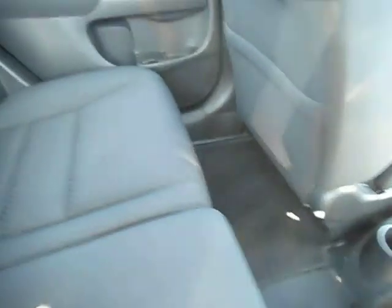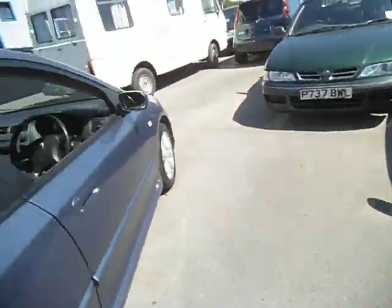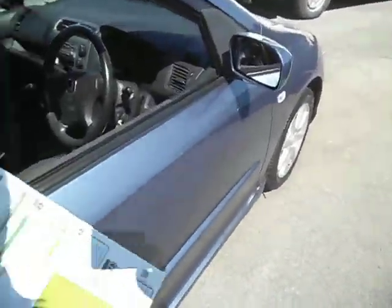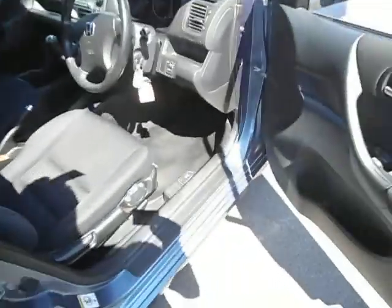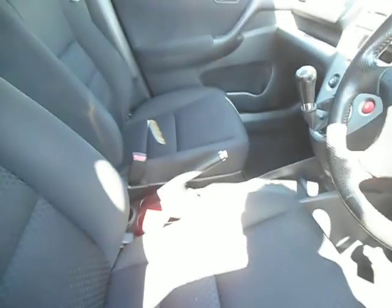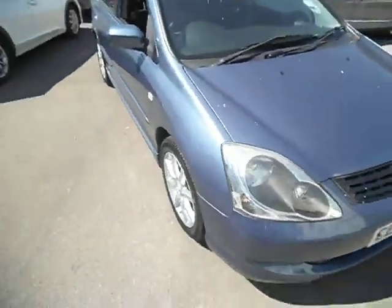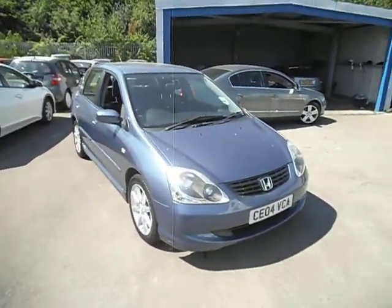Inside it's a non-smoker — the customer is one of our regulars who gets all his servicing done with us. It has got two keys. MOT is till January 2024, and it's done 47,000 miles. As I said, no surprises — hasn't been smoked in, nothing at all, everything works. Other than that, a very nice car. Thank you very much for watching and happy bidding.